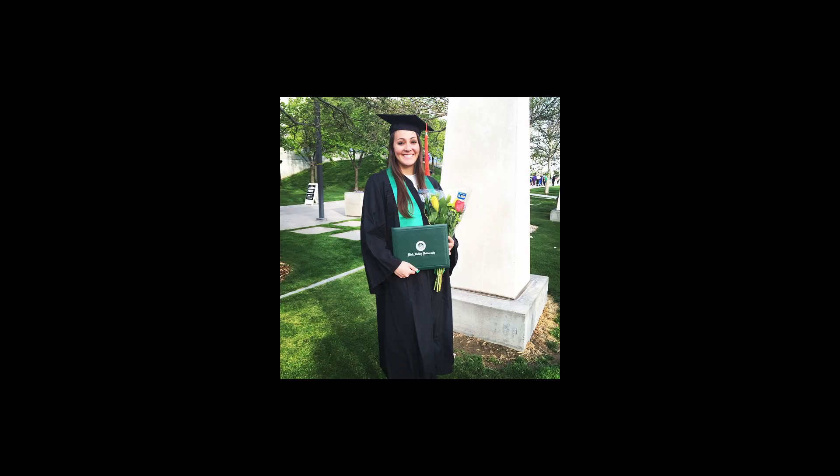I took a photography class for the first time when I was in college at Utah Valley University. I graduated with a major in business and marketing secondary education with a minor in digital media, and I really picked up photography as a hobby of mine. I bought my first camera when I graduated from college.